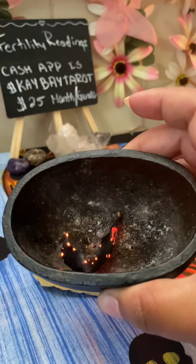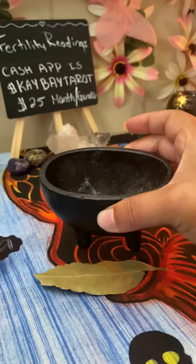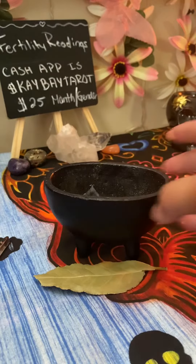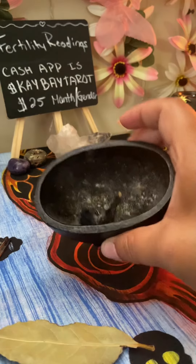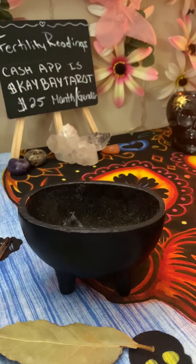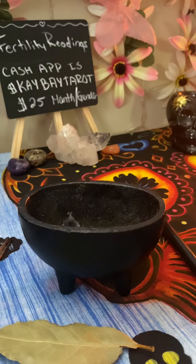Now it's going to turn to ashes. What you want to do with the ashes is take them outside and return them back to nature. I like to place them by a tree, or you can blow them into the wind and it will send your manifestations out into the universe. This is by far the fastest way I've manifested things — it works 100% of the time. I hope you guys enjoyed this video and I'll catch you in my next one.